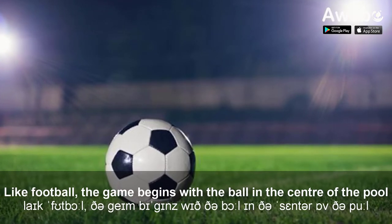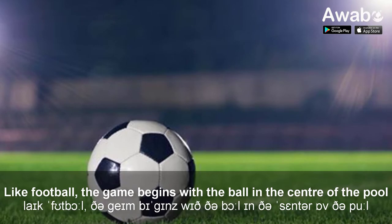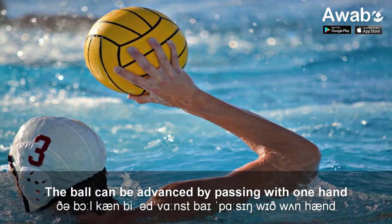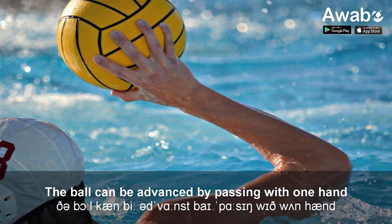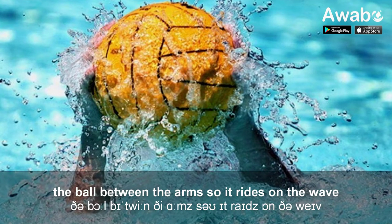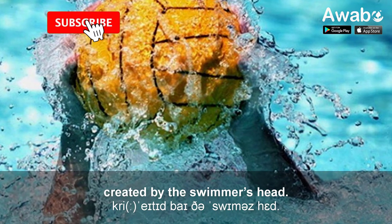Like football, the game begins with the ball in the center of the pool and both teams sprint for it from their own goal lines. The ball can be advanced by passing with one hand or swimming with the head above the water and the ball between the arms, so it rides on the wave created by the swimmer's head.